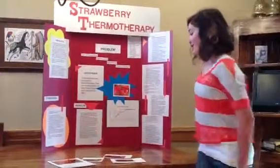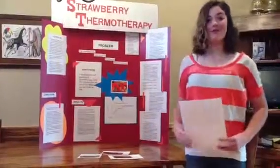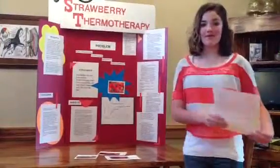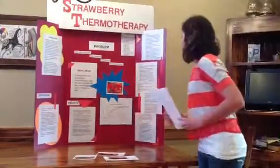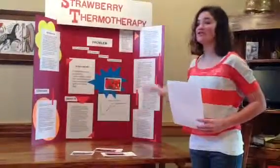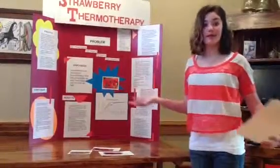Our results were that the control variable, which were the untreated berries that were not given thermotherapy, molded the fastest. And on our graph, you can see that the number of moldy berries increased so rapidly, and then they just leveled out because everything was moldy.